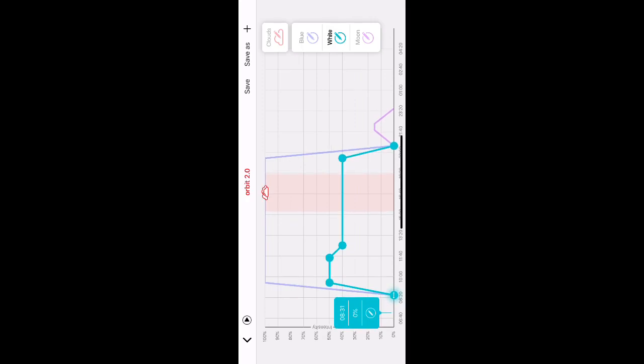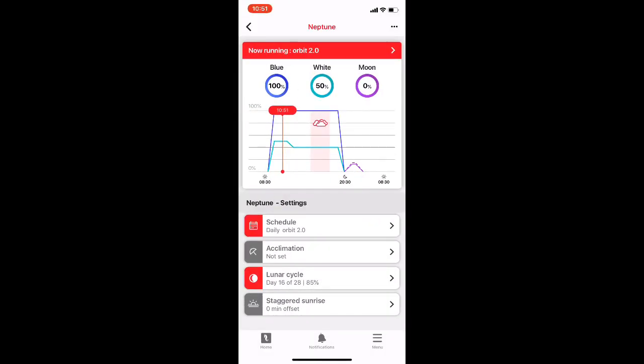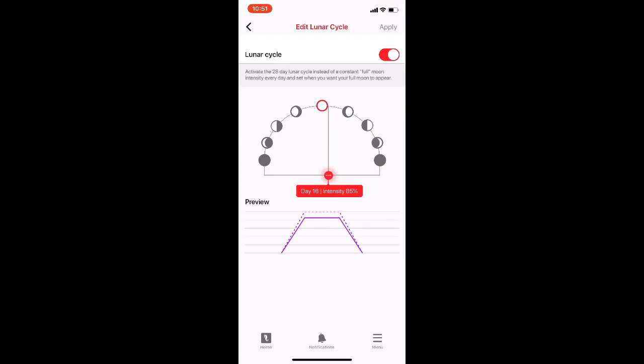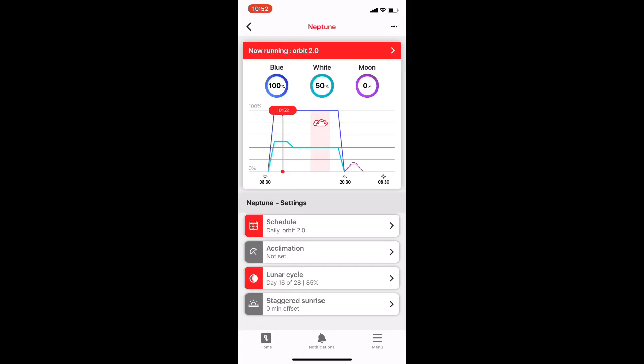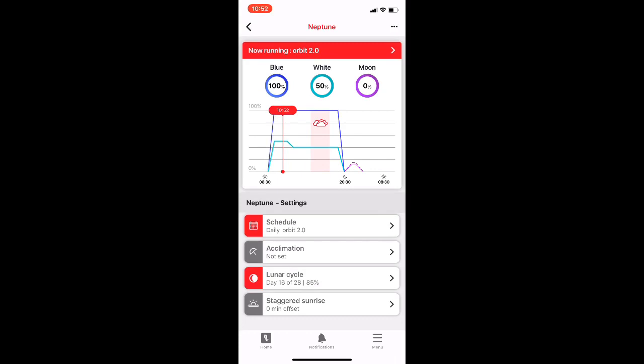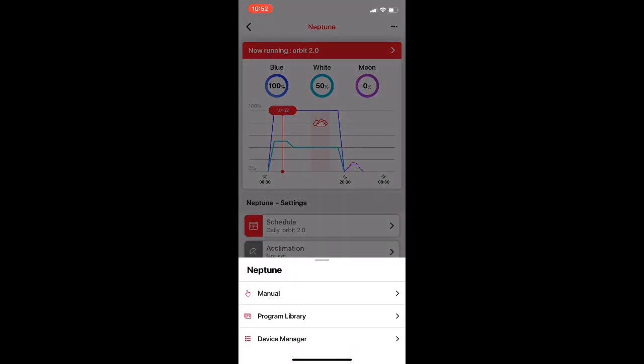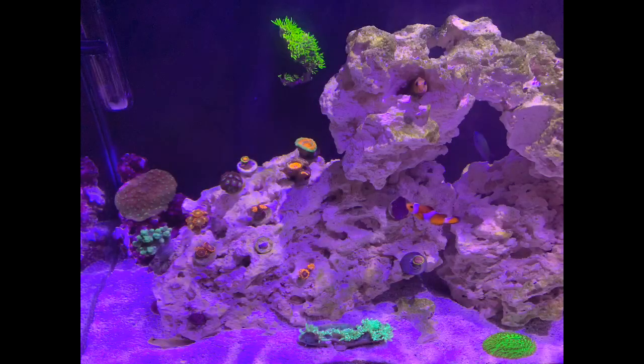The ramp-up time — it does that all on its own, the ramp up, the ramp down, the moon on, the moon down. I like the moon setting because it lets the tank stay on a little longer than usual, which I prefer. It's super hard to dial in the time, so I just recommend you tap the edit button and write the time down — it'll make life simpler. I have my moons up to 15% because they come preset at 10%, and I like them a little brighter. It does follow the lunar cycle, which is really dope — right here it shows it's at 85% today. It has an acclimation setting if you're adding the light new to the tank. And if you have more than one light, you're able to stagger the sunrise so one comes on before the other. Pretty cool.